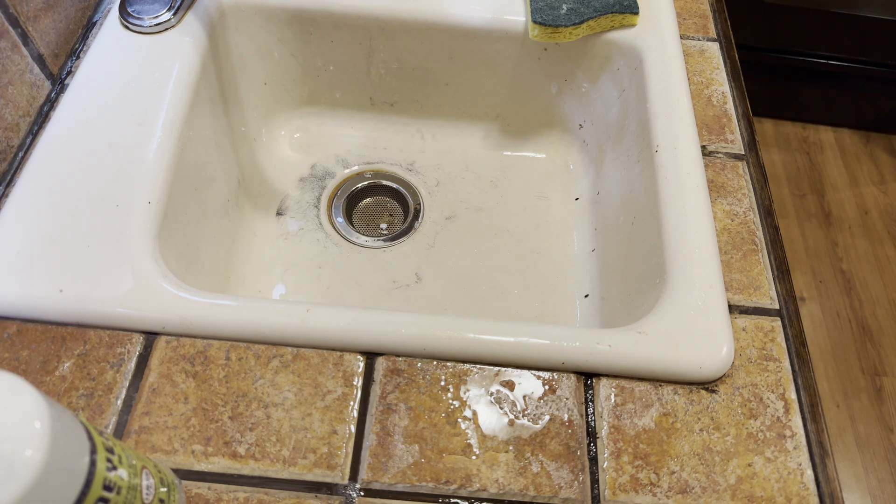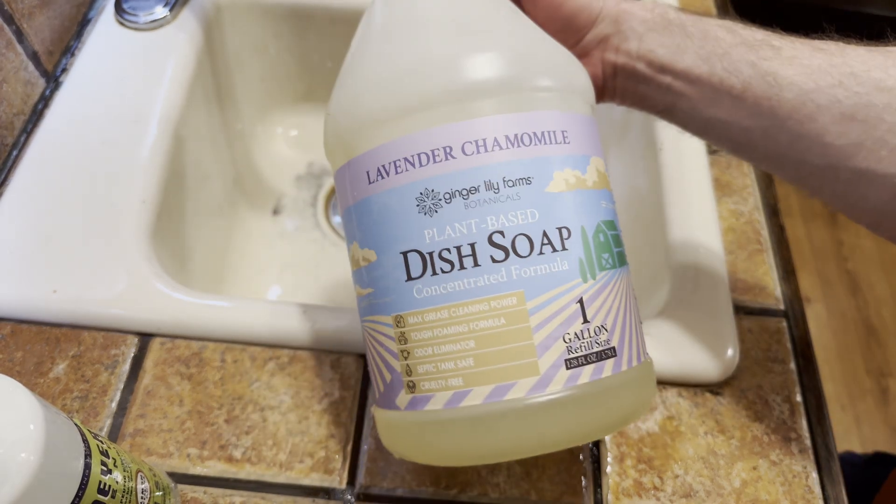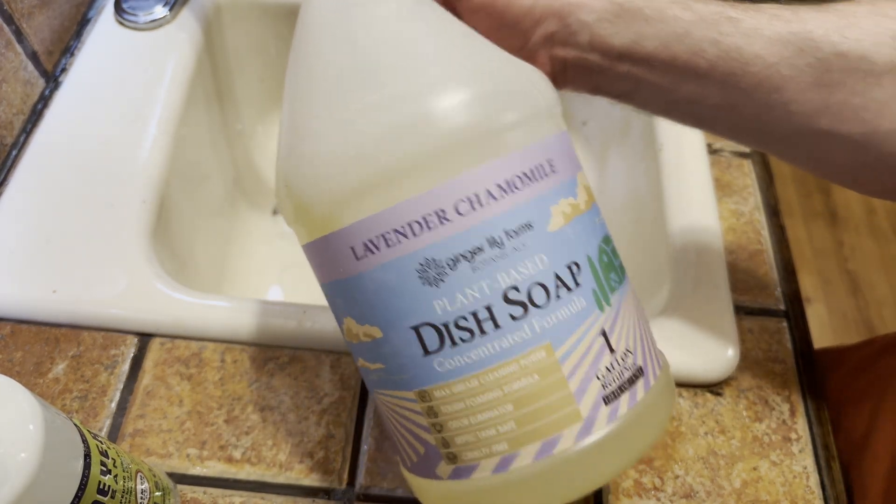Let me just show you one more time. It's nice to have dish soap — I'm glad I got this stuff. I highly recommend this. This is great stuff. Take care.